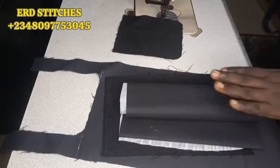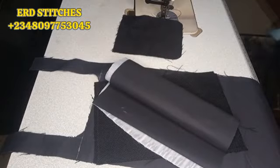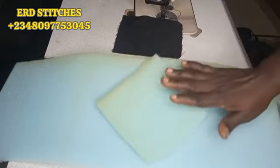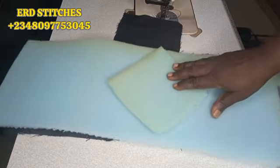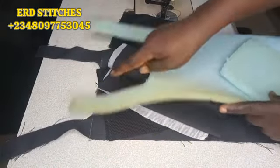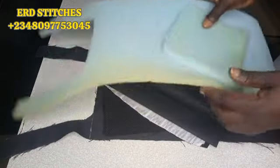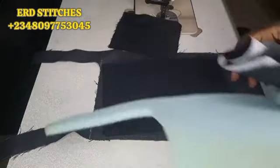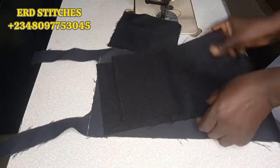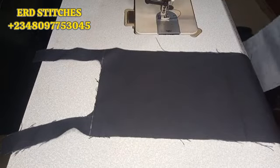Now we're going to start sewing. This is the lining I've already cut out, and I've also cut out my foam. I've already shaped my foam using the leather as a guide. When you're cutting your foam, make your foam about one inch smaller than your main leather in both length and width.